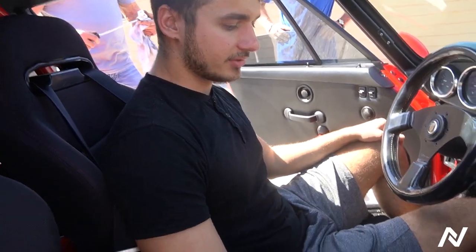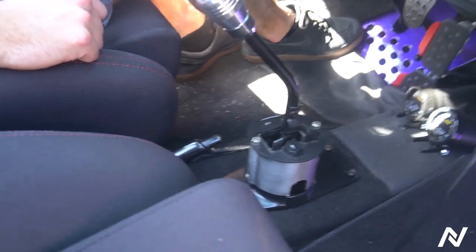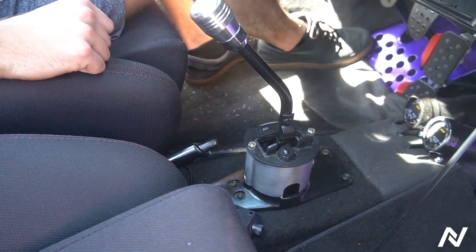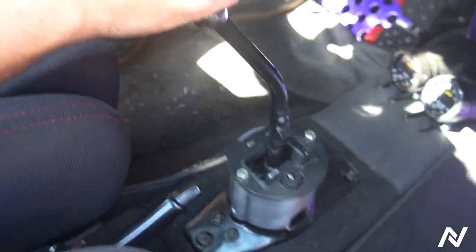Hey guys, I'm in a Porsche 911, 1983, and I want to show you the stock shifter, the throws, and the amount of play that's going on. This one has brand new bushings, all swapped just a month ago. So that's the throws.